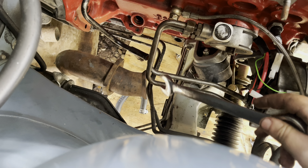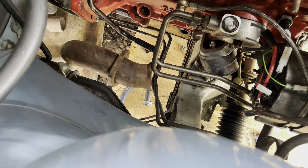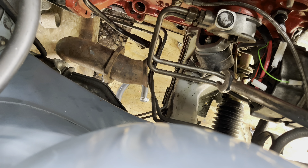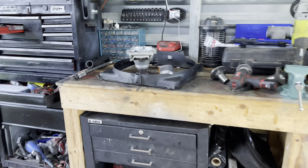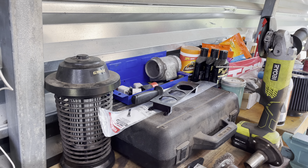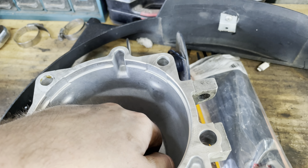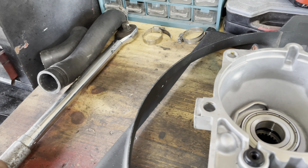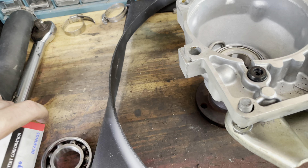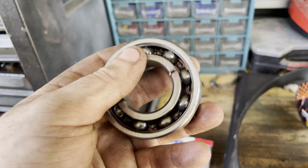Now that all this stuff is out I have a lot more room to work on other little things in here, like making the lines not touch the motor mount — I need to pull them up a little bit. I also need to take the alternator off because the ground wire is broken. Got the new bearing — went to a shop and they had one. It's not the exact same bearing but it'll do; I have to modify it a little bit.